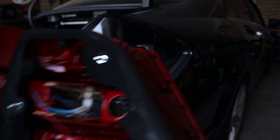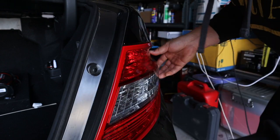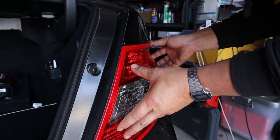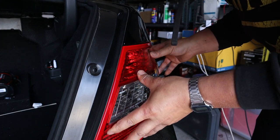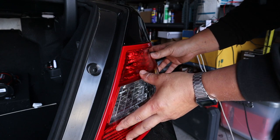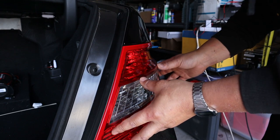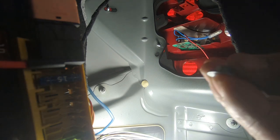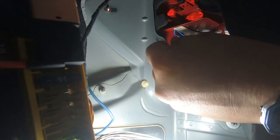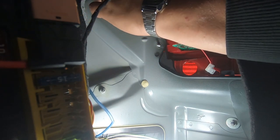Now we're going to put everything back together. Line it up, make sure that the rubber flap is sitting over the tail light, line up all your bolts with the correct holes, and push it in so it's seated properly. Then once you've done this we can begin to put the nuts back on. Remember that the bigger nut goes onto the top corner bolt — start everything by hand just to get it all on there.